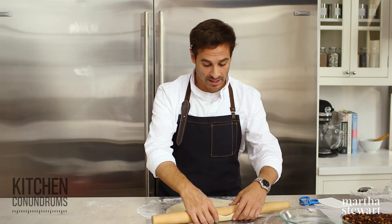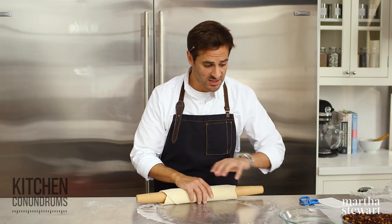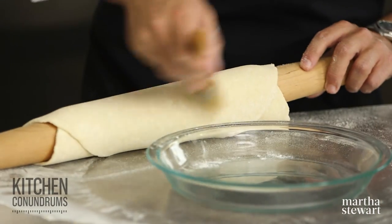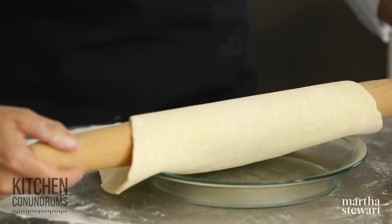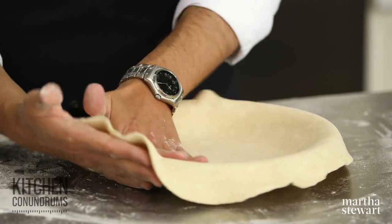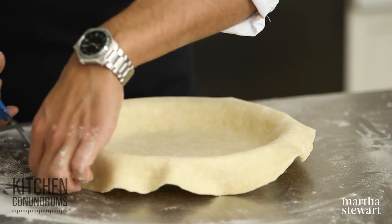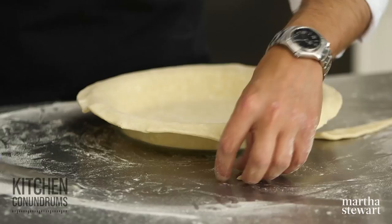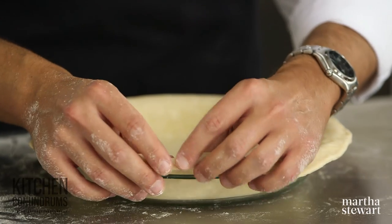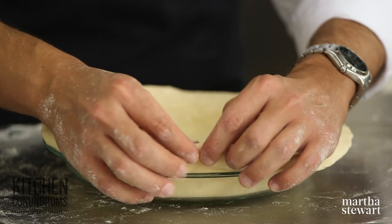To pick up the dough and fit it into the pie plate, I like to use the rolling pin. Just roll up the dough onto the rolling pin without applying pressure — you don't want to compress the dough too much. Brush away any excess flour from the bottom with a pastry brush, then gently unfurl the dough right over the pie plate. Pick up the dough by the side and use your other hand to gently press it into the corners. Then trim the edge — I'll trim off about a half inch using kitchen shears — and fold the edge under to create a nice, substantial edge for a beautiful crimped crust.